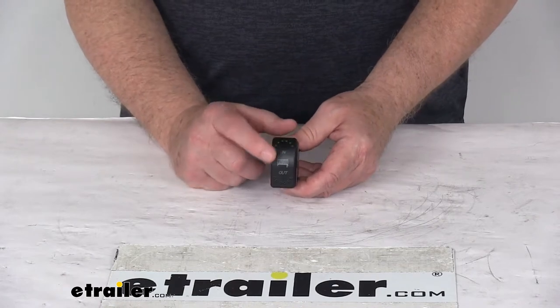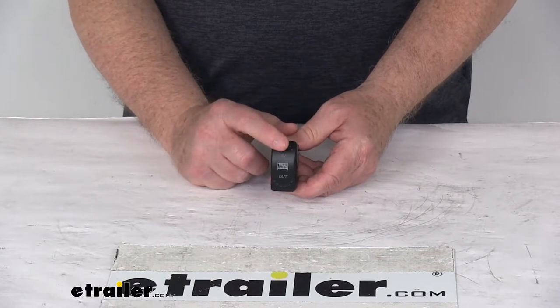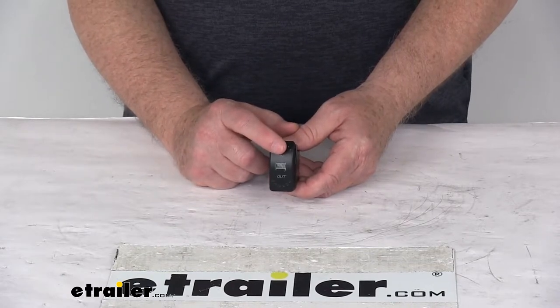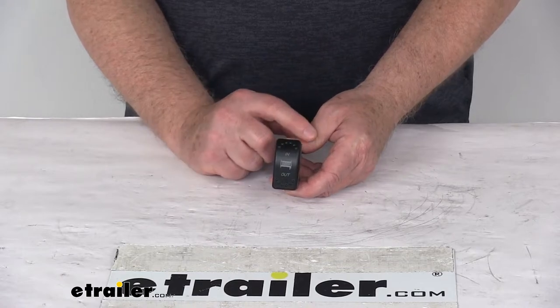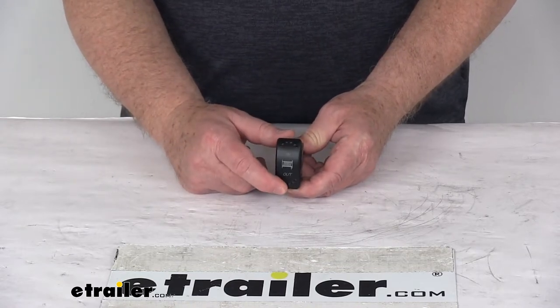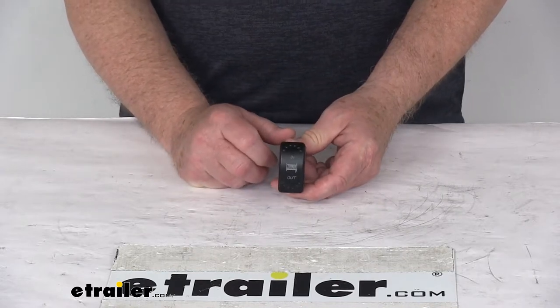It is a momentary switch which is spring loaded to reset back to the center off position. When you press the top of the switch where it says 'in' to power in, it'll power and then as soon as you let it go it'll spring back to off. Same on the bottom — when you press the bottom to power out and then you let it go, it springs back to center off.